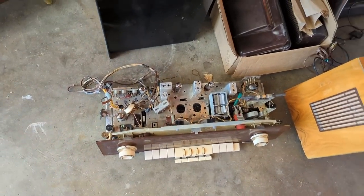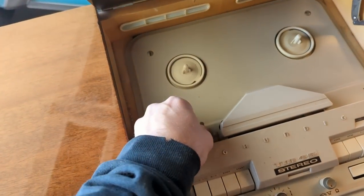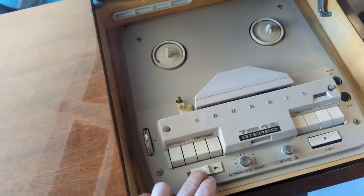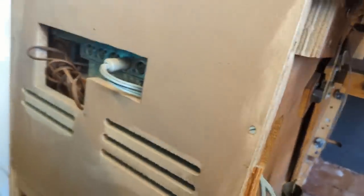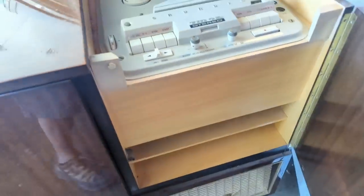Now that the tuner and amplifier chassis are overhauled, I'm going to work on the record player and the tape player. Everything on this seems to be pretty gummed up. I'm not even sure if I have any reel-to-reel tapes here. The tape mechanism comes out by opening the front door and loosening the plastic wing-nut thumbscrews — when you loosen those it just pulls out of the top.